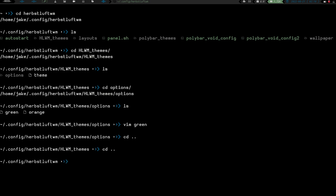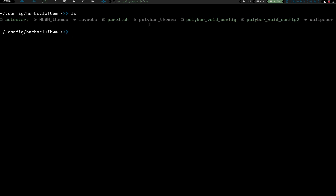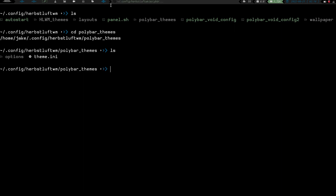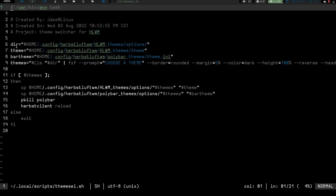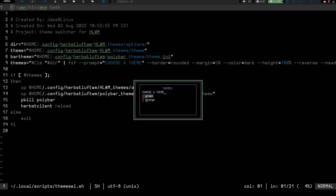Going back, I can see I've got polybar themes. If I cd into polybar_themes and do an ls, I've got options and theme.ini. Using ranger to navigate, you can see in my options directory I've got orange and green - just like in my options directory for the hlwm themes. So there's a theme for the window manager and a theme for the bar. The script lists this directory and pipes it into fzf, giving me my themed menu window with those options.